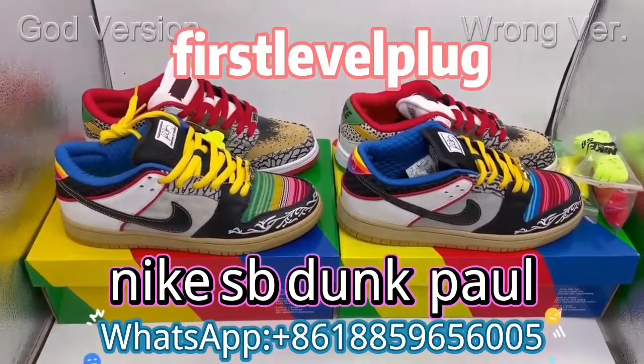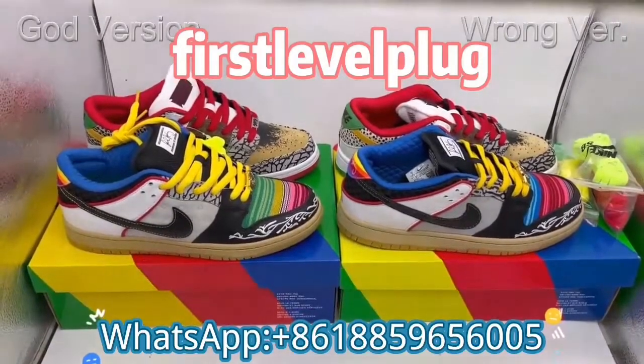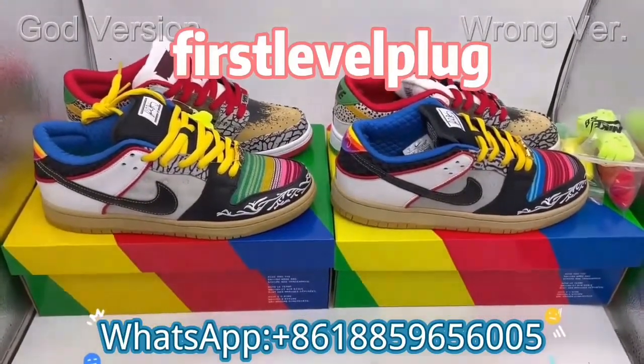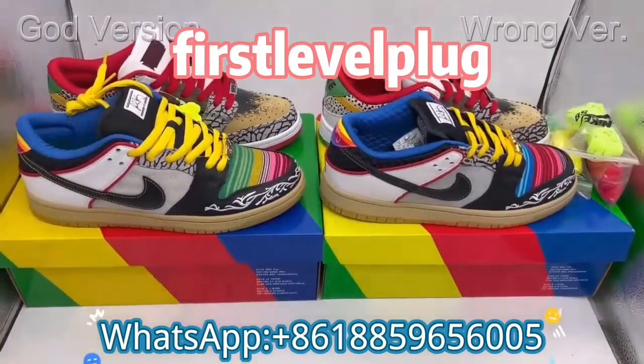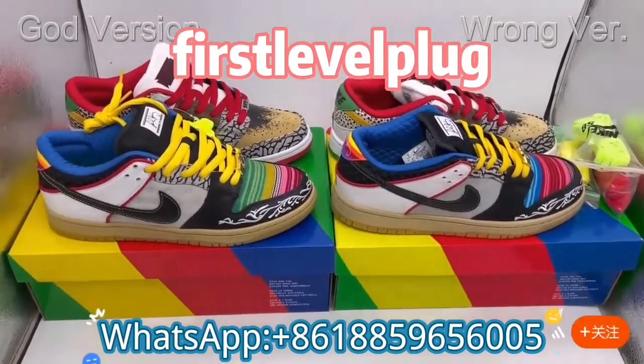Hello YouTube, this is Alison from Fusiloplog. Under this video, you can find a link to our custom reviews Instagram. By the way, don't forget to subscribe to our channel for more reviews in the near future.